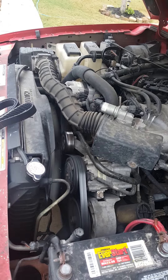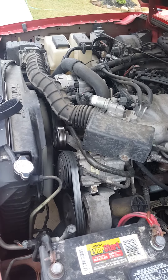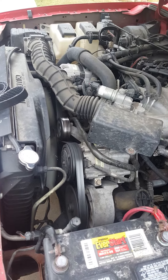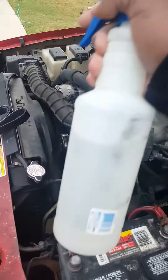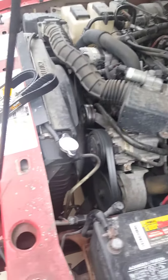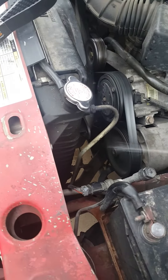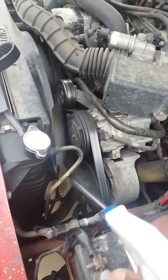I got a 2000 Ford Ranger with a squeaky belt. I'm going to show you how to find out if it's the belt or one of the pulleys. Take a spray bottle and spray it on your belt to find out if it's just the belt. It stops squealing and you know it's the belt.